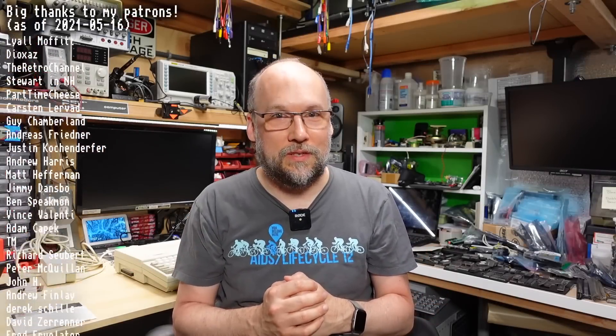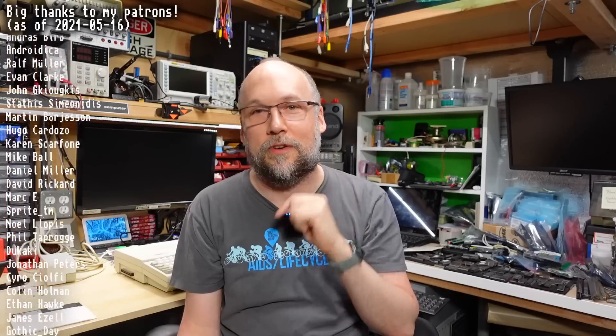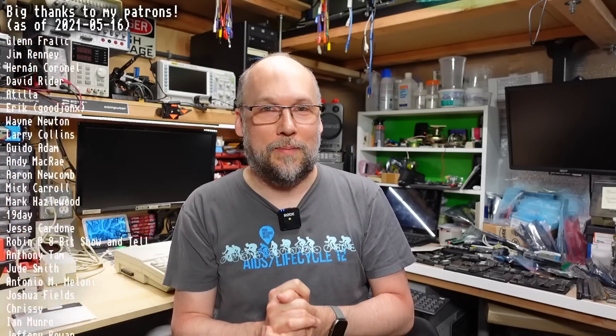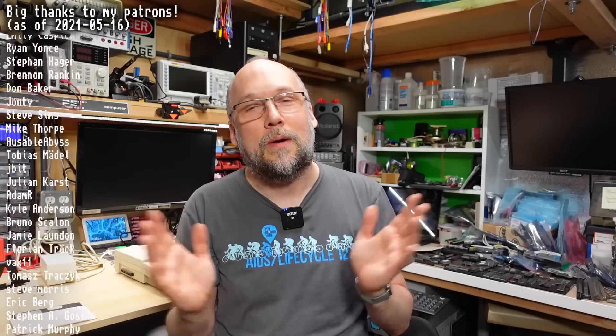Unfortunately I have to call it quits for this video — it's getting rather long and there's still a lot more to cover on the Laser 128. I'll be bringing that to you in part three coming up very soon. A big thank you to all my patrons. If you like this video, please give a thumbs up, subscribe, and check out my second channel. Stay healthy, stay safe, and I'll see you next time.